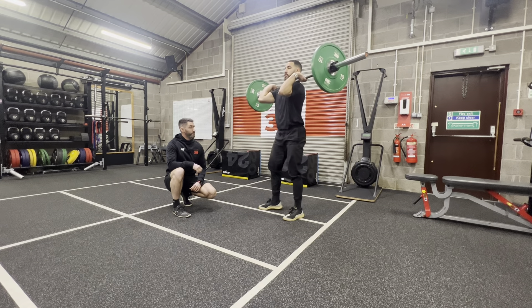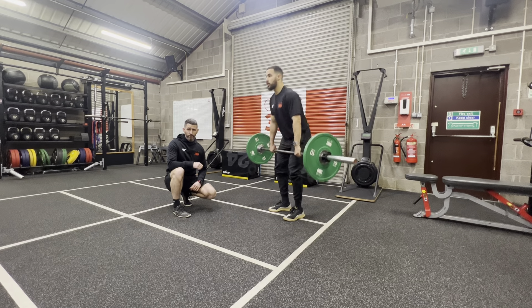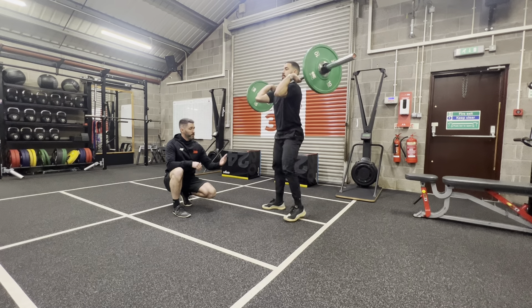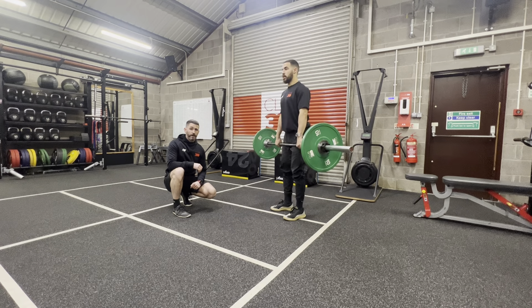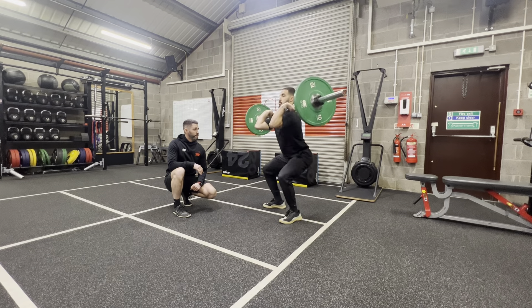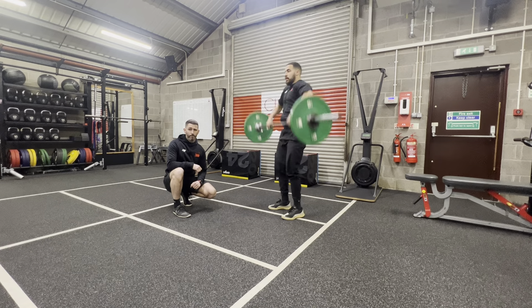The main difference with your power clean versus your clean is where we drop — we're not dropping as low. In the power clean you'll see he's above a 90 degree angle at the knee. One more rep. Okay guys, give it your best shot and see how you get on.